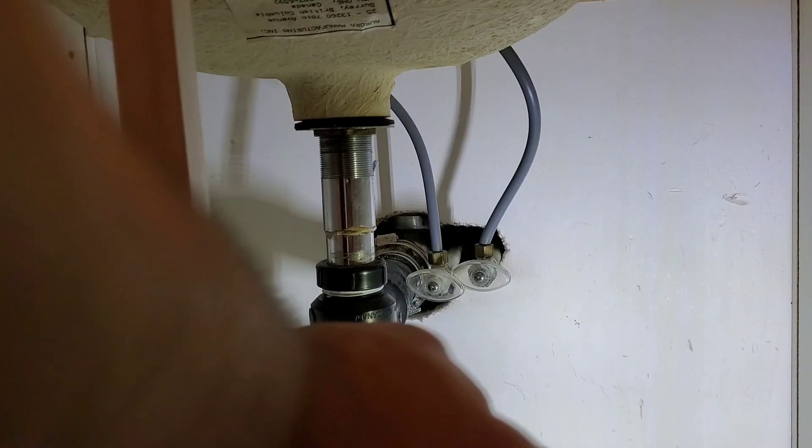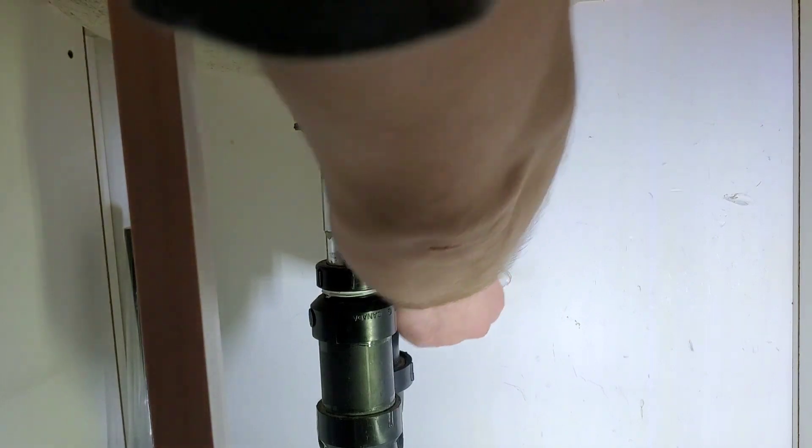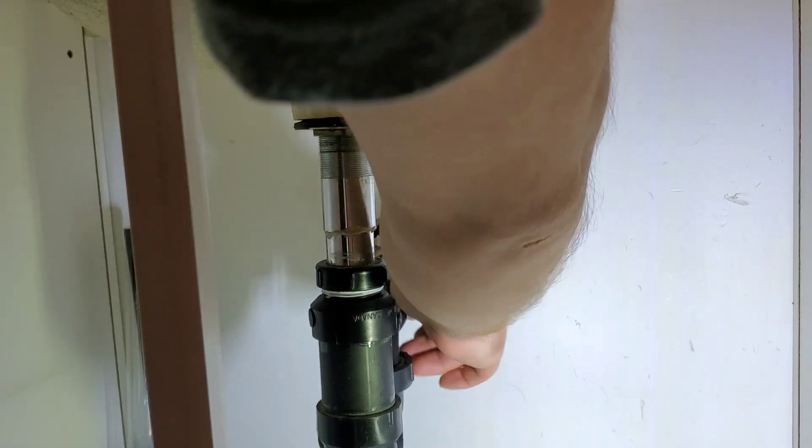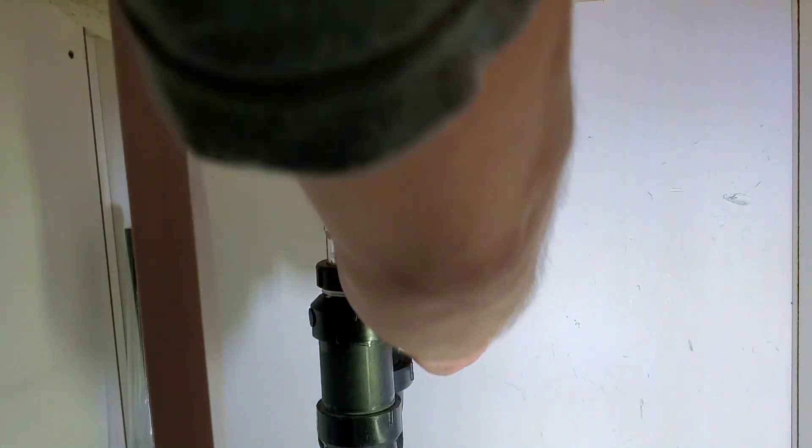Since this is a two-handle faucet, only the cold stop on the right needs to be shut off. If it's a single handle faucet, then both stops would need to be shut off.